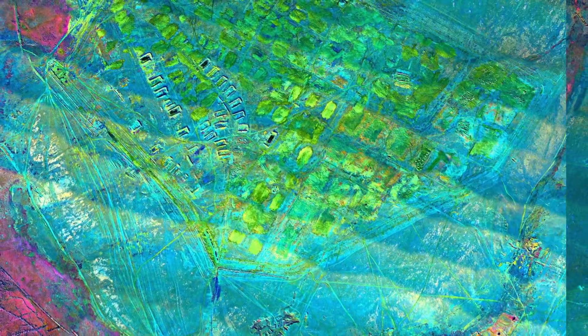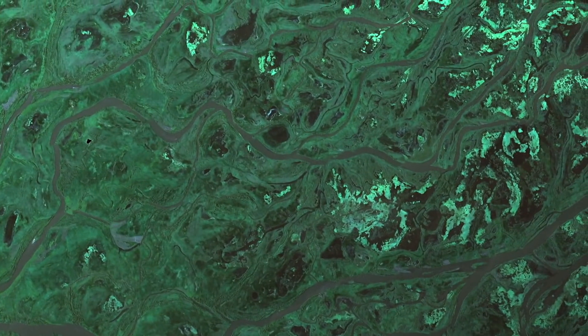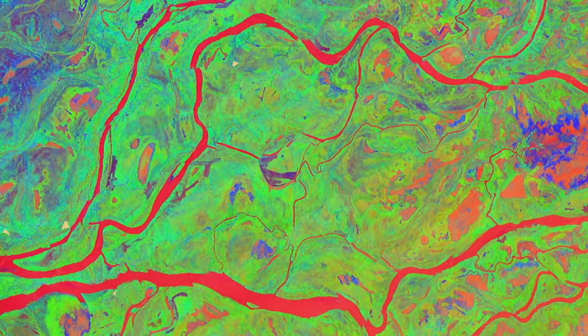The very special, novel thing about our camera is that it is a snapshot camera. Traditional hyperspectral imaging cameras are scanning cameras, which means that you need to fly over a field and scan it line by line. In our case, the process is dramatically simplified — it's a snapshot.